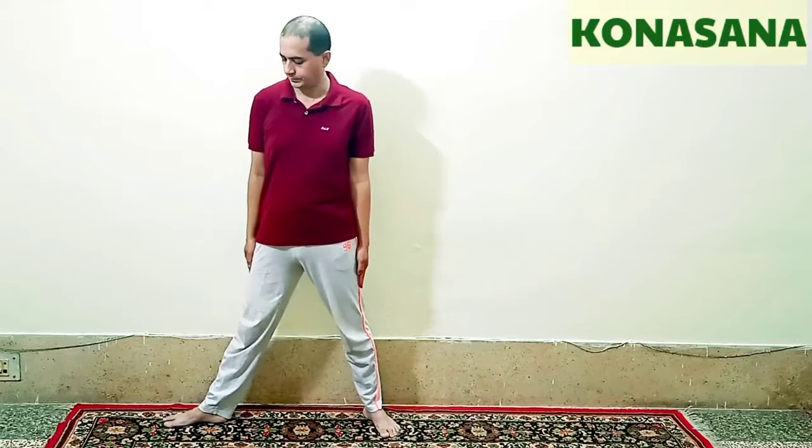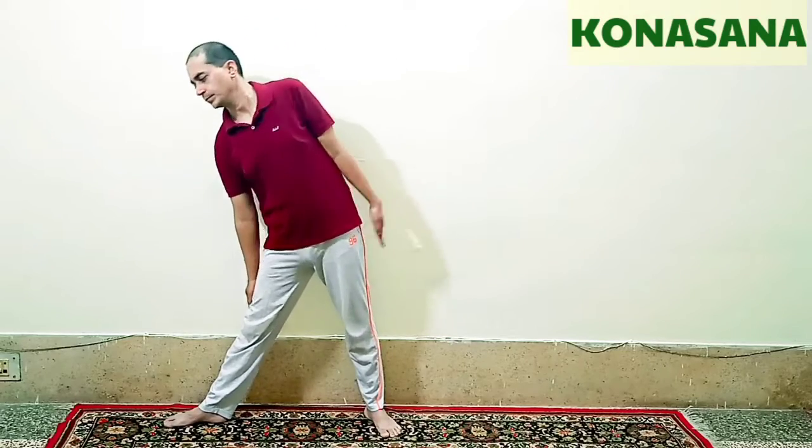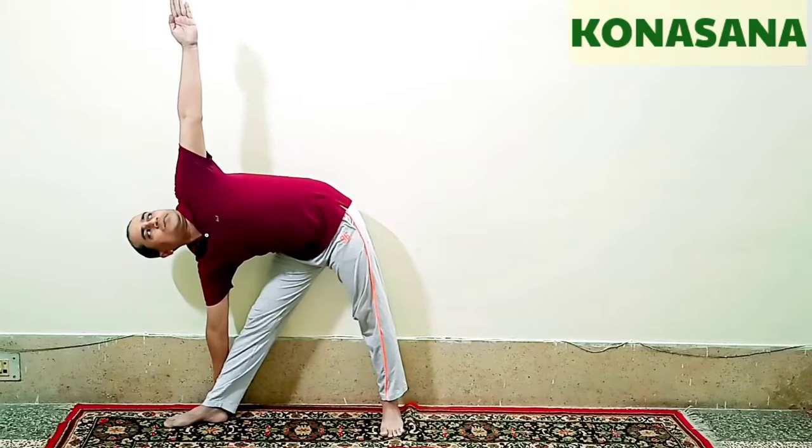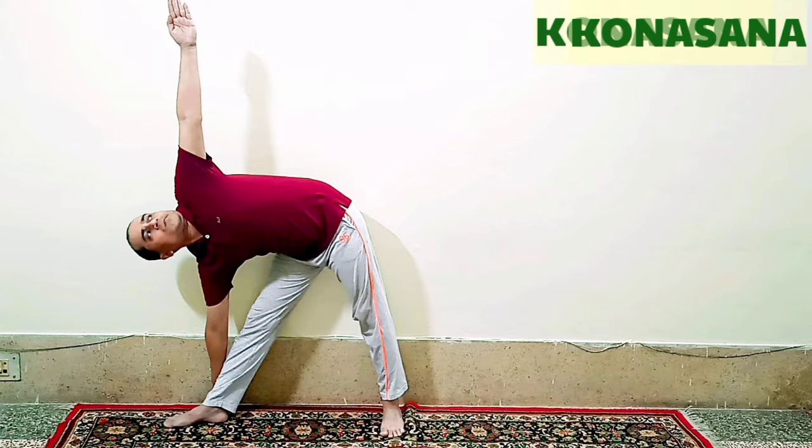This is another variation of Trikonasana. We will do this with the gap between the legs, turn the right leg to 90 degrees and slide the right hand down to the right leg and ankle to touch the ground. Left hand is up and straight.